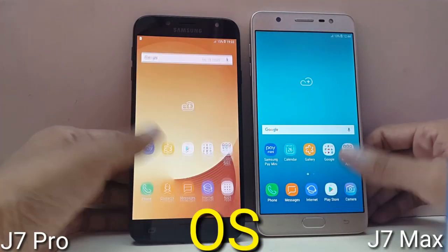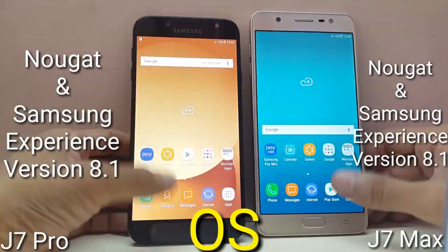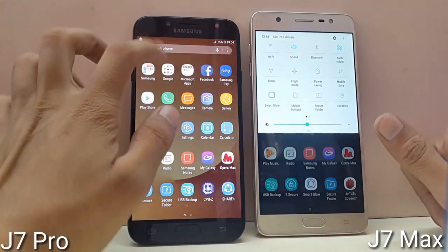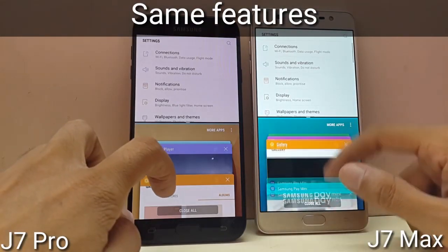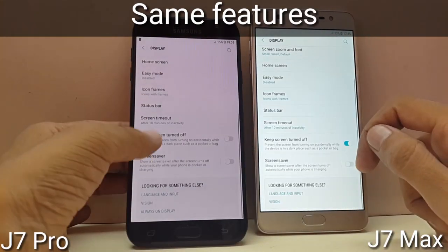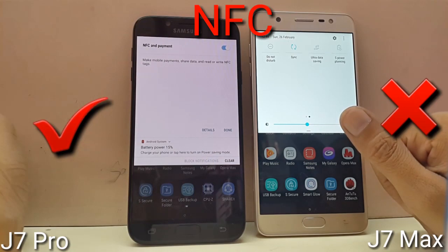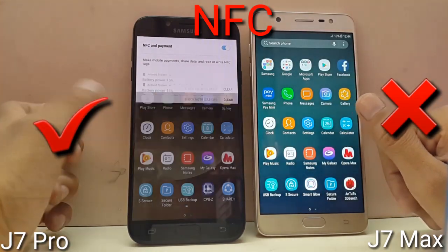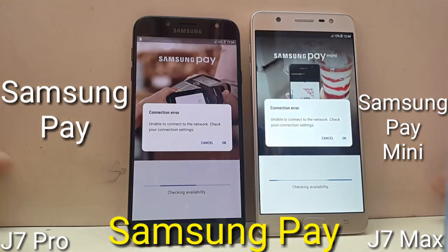Both devices run on Android Nougat 7.0 with Samsung Experience 8.1, so most features are the same — including Secure Mode, OTG support, Multi Window, Game Launcher and Game Tools, Direct Share, Smart Alert, Easy Mute, Dual Messenger, Keep Screen Turned Off, and downloadable themes and icons. However, Galaxy J7 Pro includes NFC support, which is not available on Galaxy J7 Max. Galaxy J7 Pro also comes with Samsung Pay, while Galaxy J7 Max gets only Samsung Pay Mini.